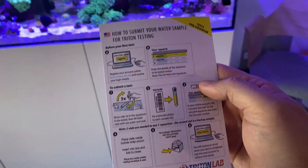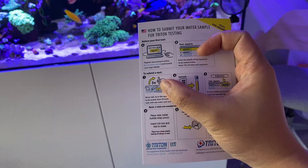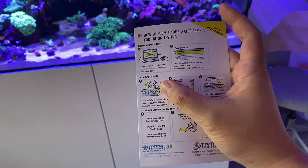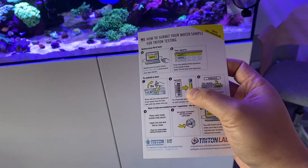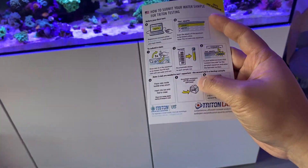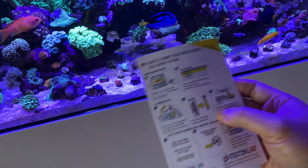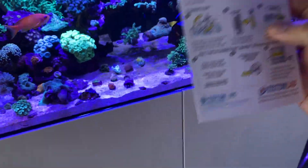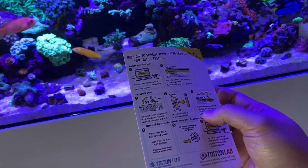Basically you create your profile and tank online, rinse the test vials in your tank three times to rinse them out, put the barcode that comes with it, and then mail it off. Make sure you take a picture of your barcode just in case — an extra step of precaution so you don't waste your money when you set up your test.